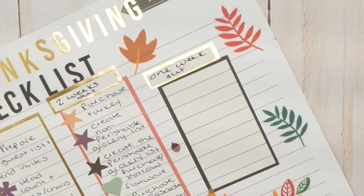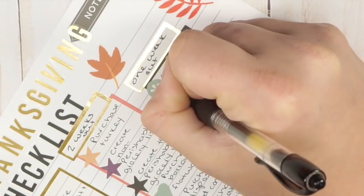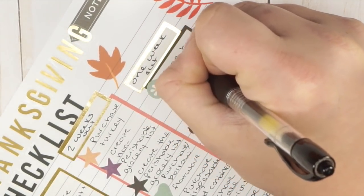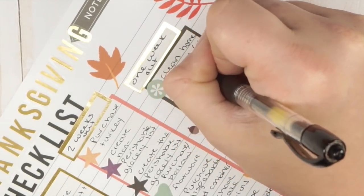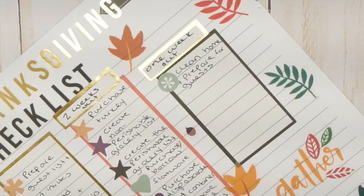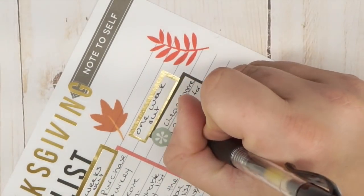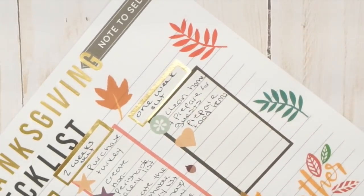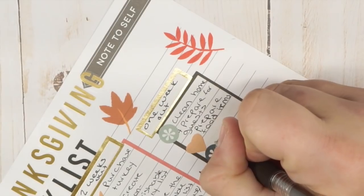One week out: give your home a first once-over — clean the home and prepare for any guests. If people are staying over, make sure linens are out, travel-size shampoos are available, all of that. Then start preparing food items that can be made ahead, like pie crusts, stocks, and cranberry chutney, which can last up to a week.